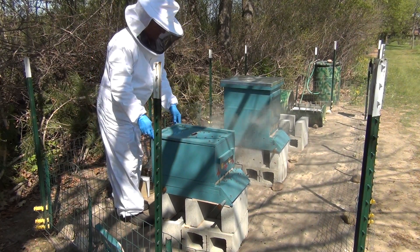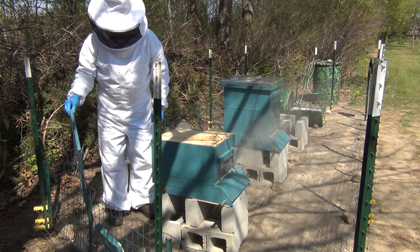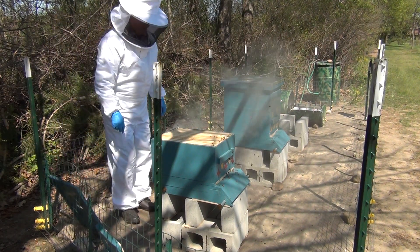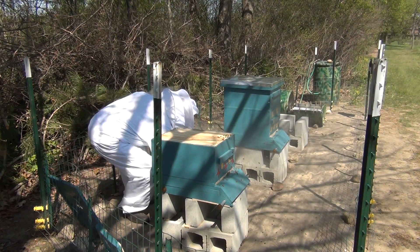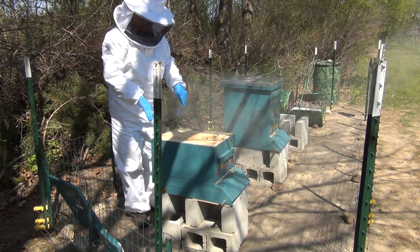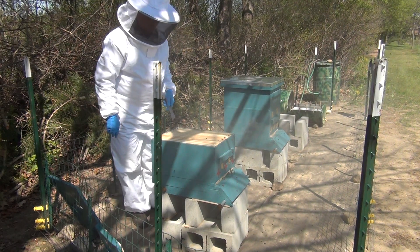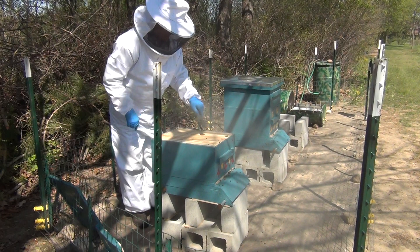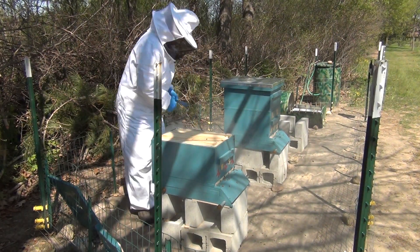Now I'm going to remove this cover. As you can see, this thing was completely covered with bees before I sprayed. The queen cage is right there, but what I want to do first is take out one of these outside frames so I have room to spread things out. I can see bees eagerly working inside there — they're doing their thing, which is really good. I want to get one of these outer frames out so I'm not crowding these babies when I pick them up.